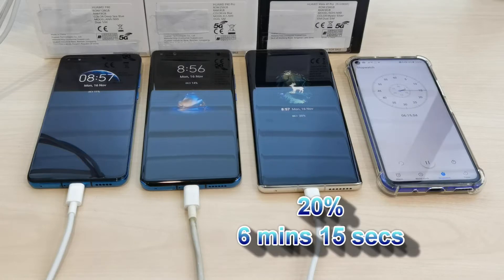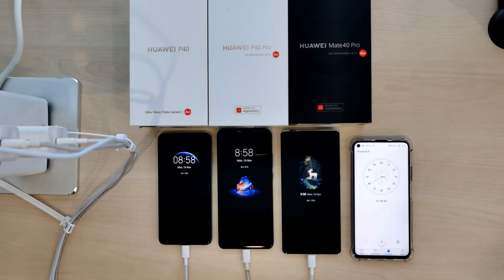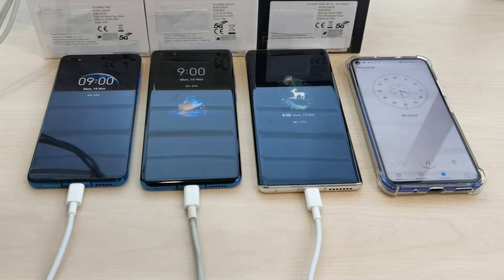Let me turn off the screens so they can fully utilize the charging. The Mate 40 Pro has reached 20% — this is really fast, at less than six and a half minutes. At almost the 10-minute mark, the Mate 40 Pro is at 31%, the P40 Pro is at 27%, very close behind, and the P40 is at 17%.